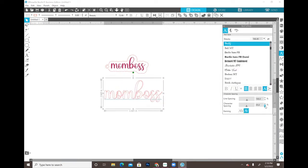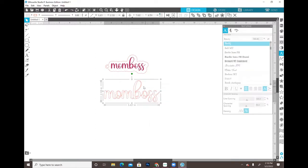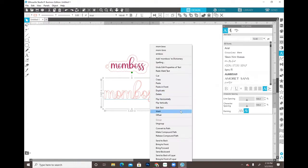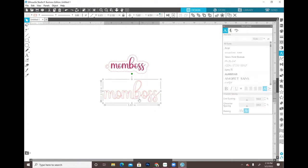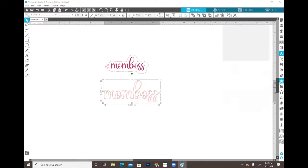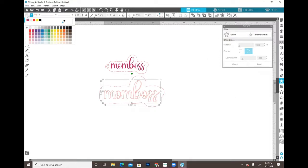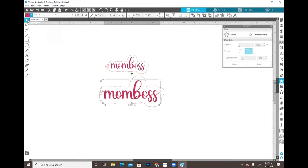I think I did decrease the line spacing just a little bit. Then I'm going to right-click and weld, because I don't want all of those little cuts - I don't want that. So when I right-click and weld, you'll see that all of those go away. Now I'm going to add an offset to this and turn it a solid color just so we can see it.